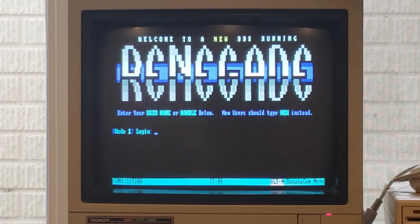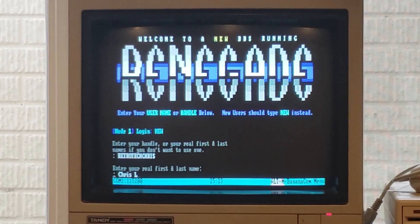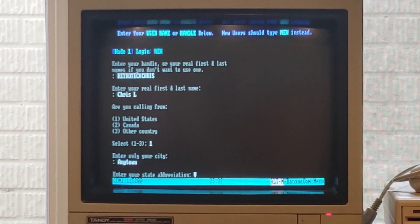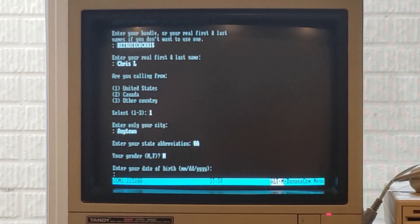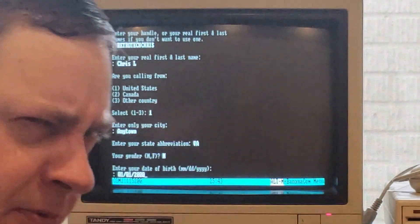With Renegade set up, I've gone ahead and reconnected. Let's go ahead and create a new login - this is really reliving the days. Enter your handle - it's got to be Retro Tech Chris. Your real first and last name: Chris L. Are you calling from the United States or Canada or other country? Enter your city - this would be any town. Enter your state abbreviation: Virginia. Your gender. Date of birth - we'll say I was born in the year 2000. That's believable, right?